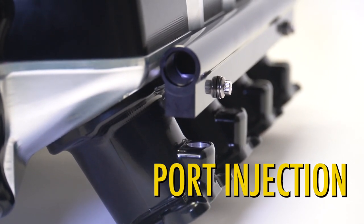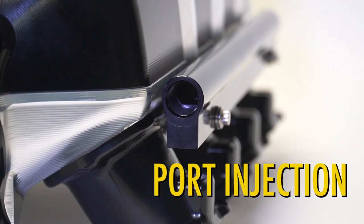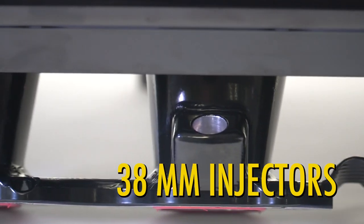We've got a billet fuel rail rigidly mounted. It takes 38 millimeter injectors, so your standard LS7 style injector.